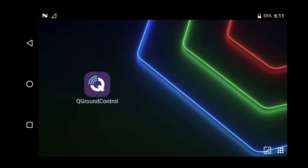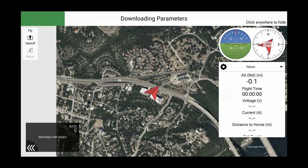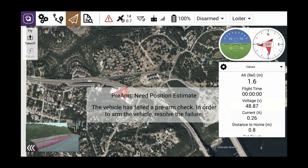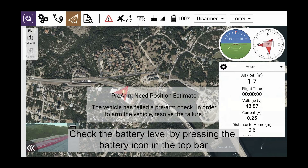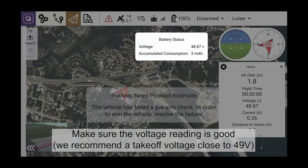The battery level is shown in the top right corner. Click the QGC app on the controller and wait a few seconds for the app to download parameters. Check the battery level by pressing the battery icon in the top bar and make sure the voltage reading is good. We recommend a takeoff voltage close to 49 volts.